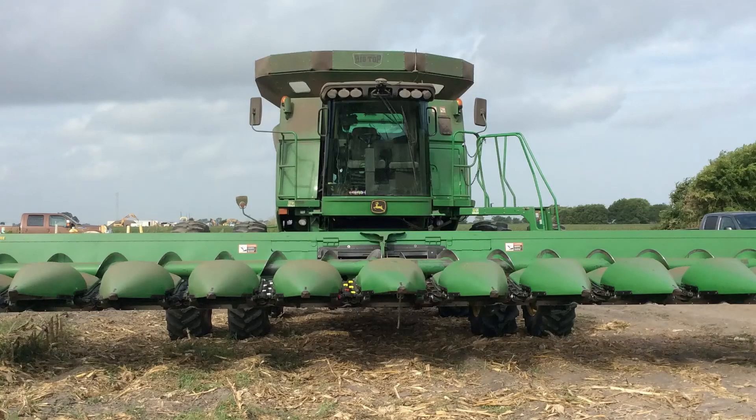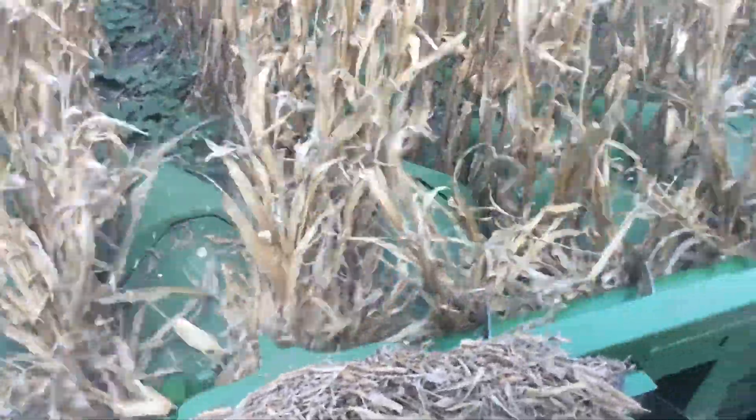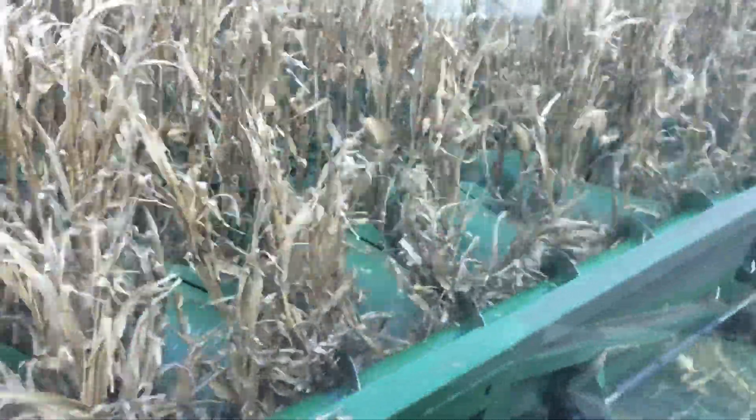We started testing last year — we took a 612 header with 38-inch rows and put 360 Yield Savers on six rows on the right-hand side and ran six rows with just the regular chains. As we started harvesting, you could see a little bit of difference at 14–15 percent moisture, but as it got down to 12 percent moisture, I felt like we were losing anywhere from four to eight bushels per acre through the regular deck plates with no Yield Savers.